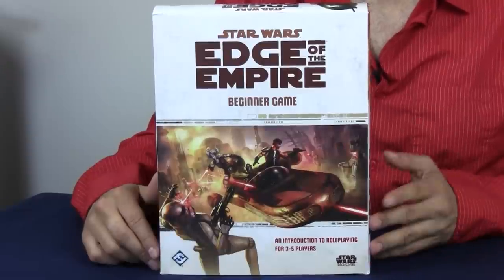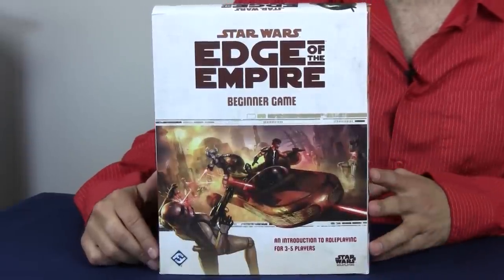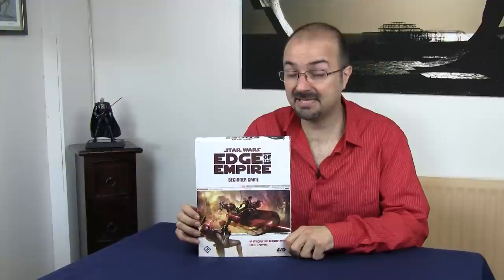For a company renowned for producing stunningly beautiful games but not particularly good rule books, having a role-playing game that comes in a box is a bit of a surprise when you first buy it. With Edge of the Empire, though — the beginner's game — they've done something amazing.